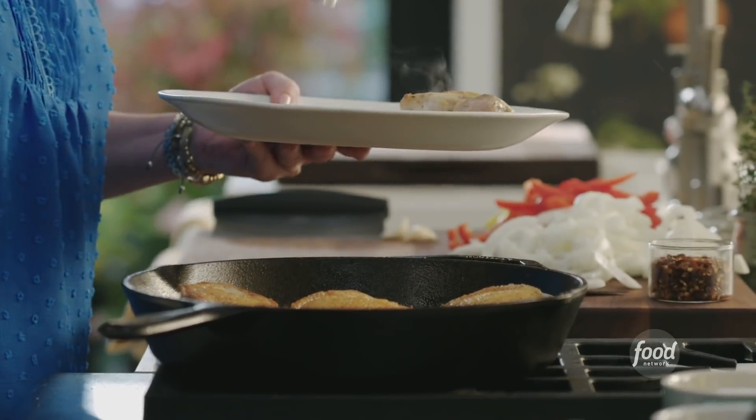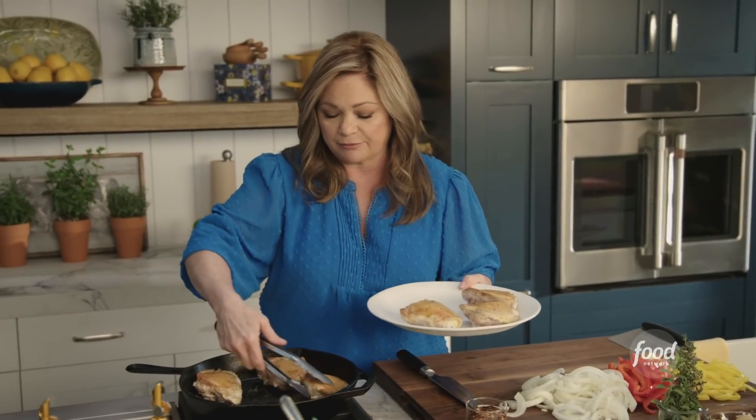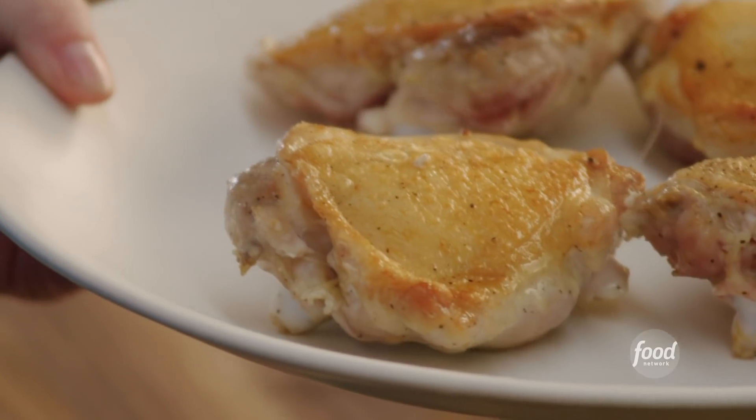These obviously have not been cooked all the way through. They are going to go into an oven at 400 degrees for about 30 to 35 minutes until they are done.